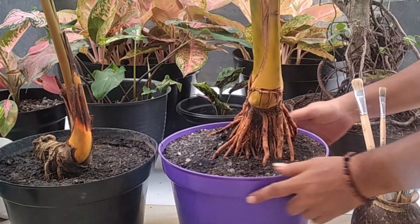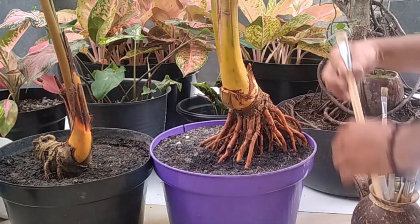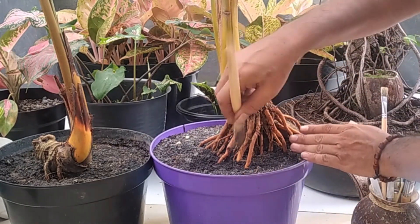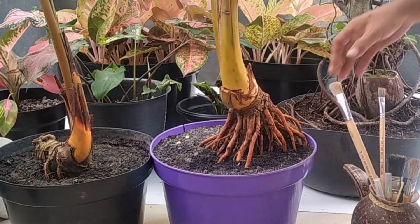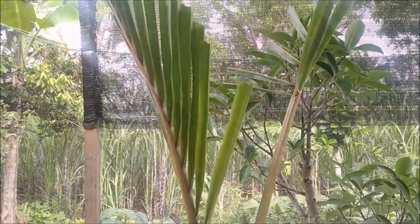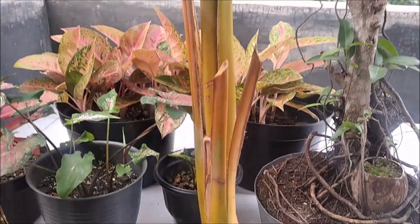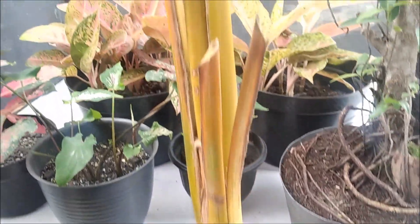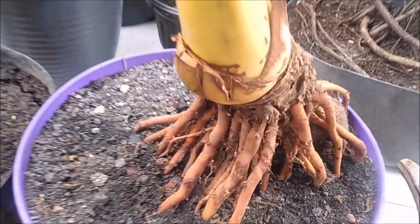Dan kali ini kita akan melakukan perawatan: pembersihan bongkol dan penyayatan tapis.